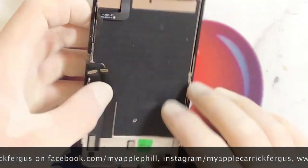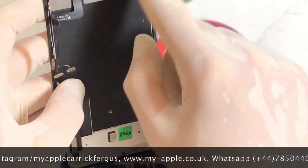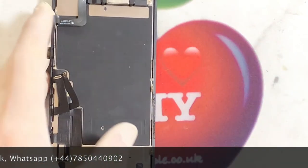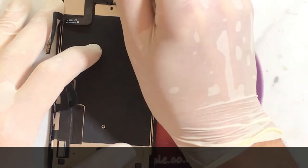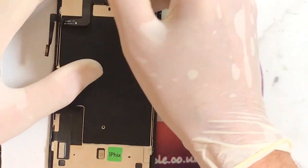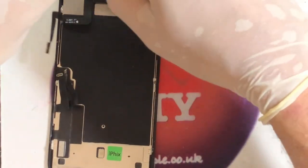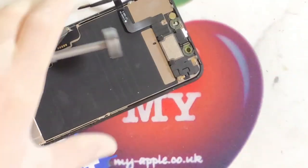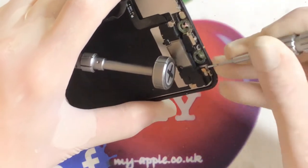Okay, everything looks all right in there. So we have one, two, three, four screws — two Phillips heads. Actually, one Y-screw and three Phillips. These are all different sizes, so it's very important to keep them in the order they come out so you don't damage your new screen putting it back on. iPhone 11s are actually quite easy to replace the screens on. There's another sneaky screw there — got it.